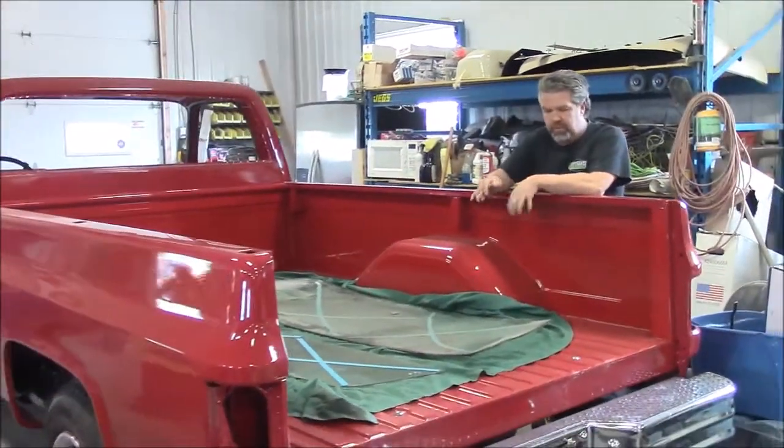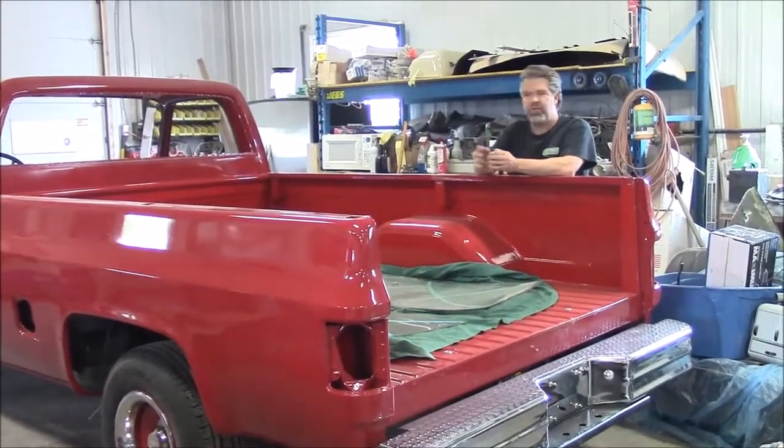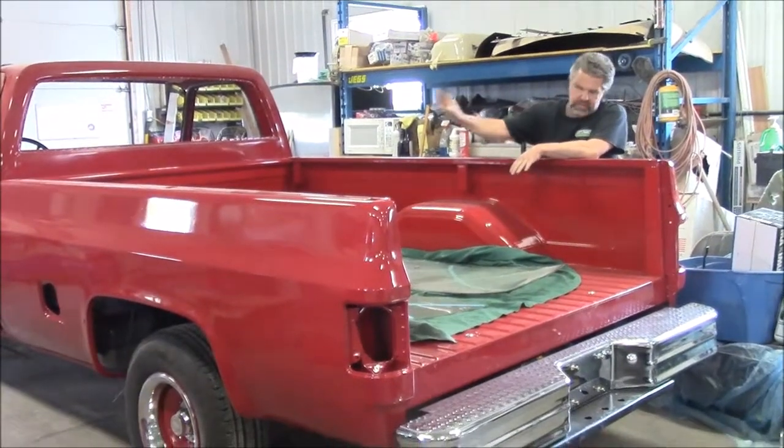We're waiting on rubber seals for the front window and back window — both are on back order. So hopefully they'll be arriving shortly. We just have them kind of ready to be installed.